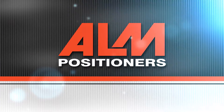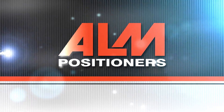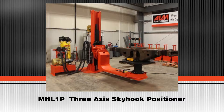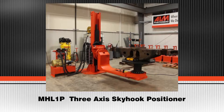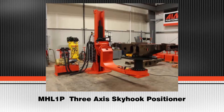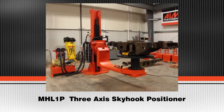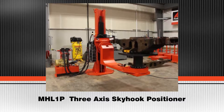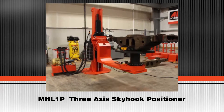ALM Welding Positioners. In this video, we will view the MHL-1P 3,500 lb. 3-axis skyhook positioner. Also shown is Blueco's Modular Tooling, mounted on the number 2 vertical rotator.